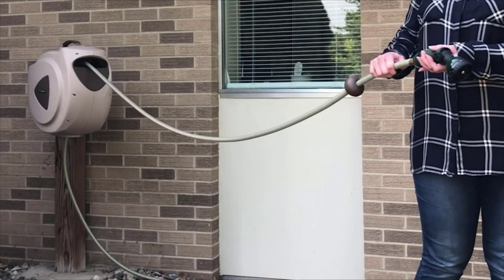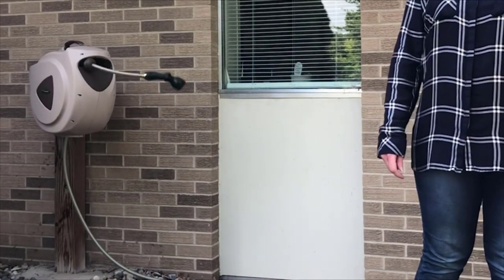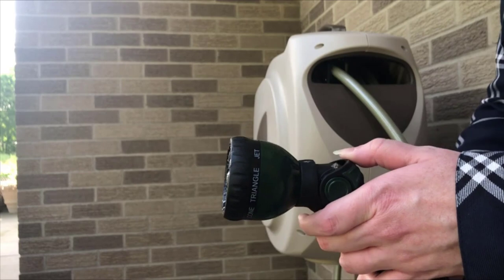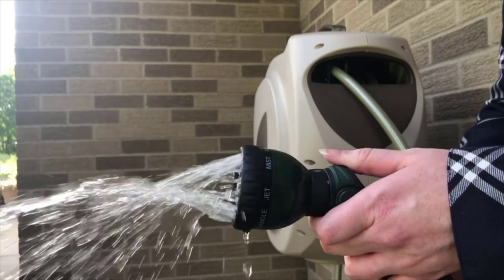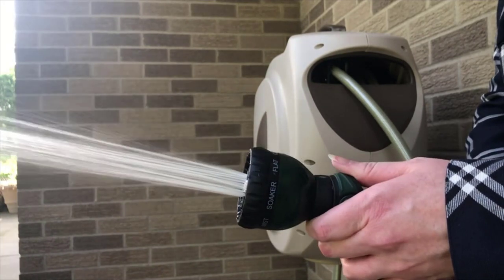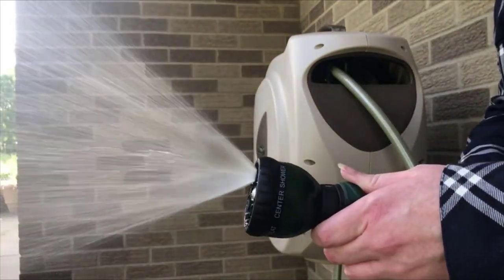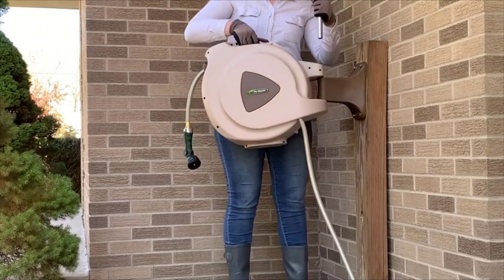Thanks to the hose guide inside, it rewinds slowly and evenly to avoid any kinks and twists developing and damaging your hose. Unlike many other reels on this list, it comes with both the hose and a free sprayer head. The head has shower mode, center spray, flat, and soaker for watering your garden, plus mist and jet modes for spraying water far away — just pick your mode and push the button under your thumb. Everything about this reel works really well. To protect it, just make sure you turn off the water and let the pressure out.